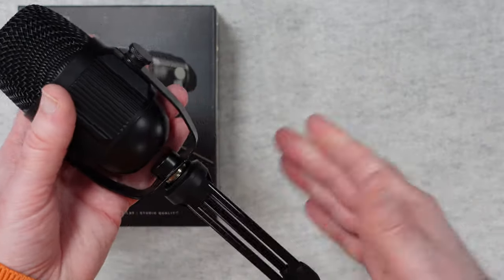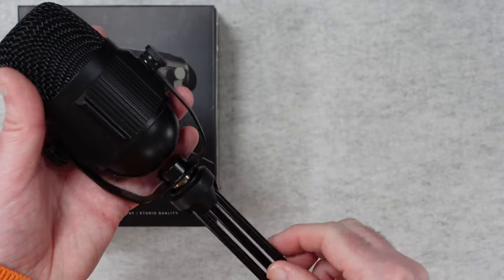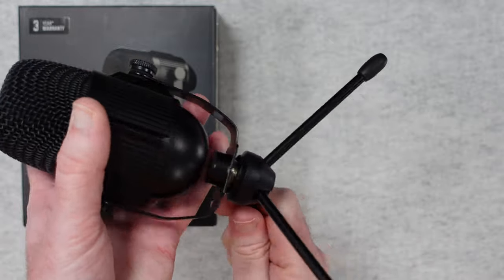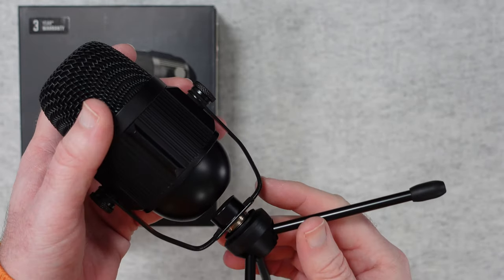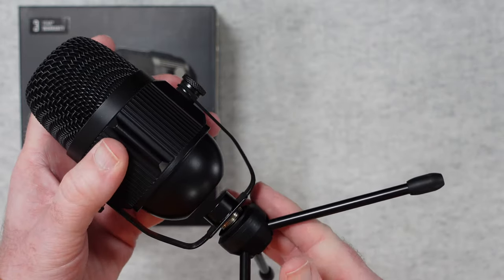This comes in two pieces inside the box — the little stand comes separate, but I've already mounted the mic onto it. It's nice that we've got this little tripod to stand it on your desk, with rubberized feet on the bottom. You can of course remove the stand and use some sort of arm, like a desktop mounted arm, and swap that out.